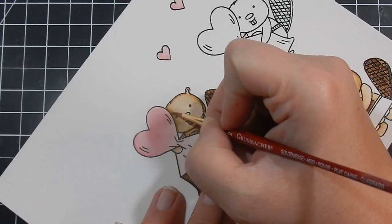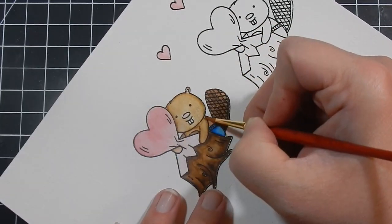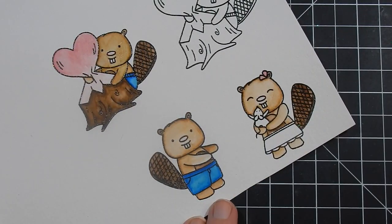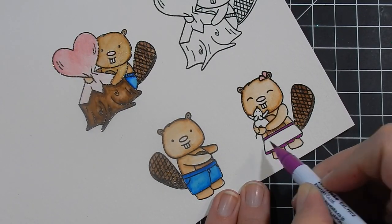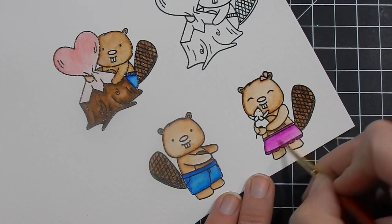I added some pink cheeks to this little beaver and the pink ran, so here I'm just going over it to kind of fix up the little error I made. You can't really notice it on video, but in person you could definitely tell.